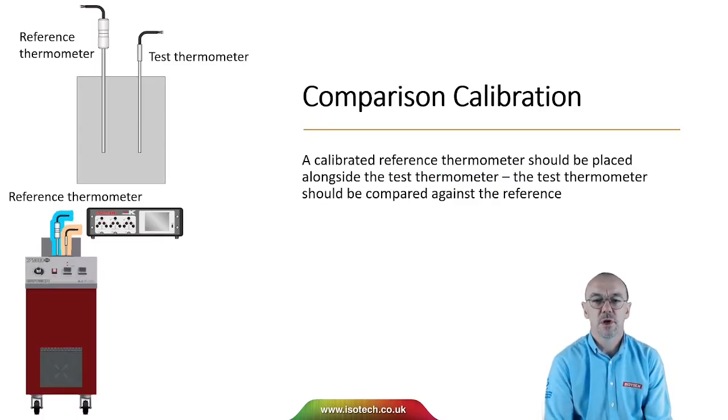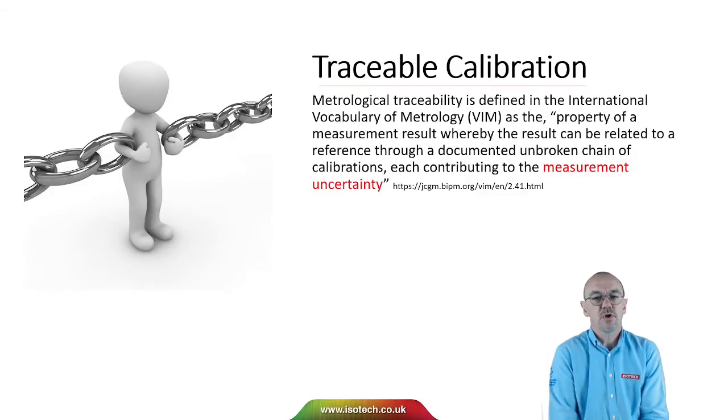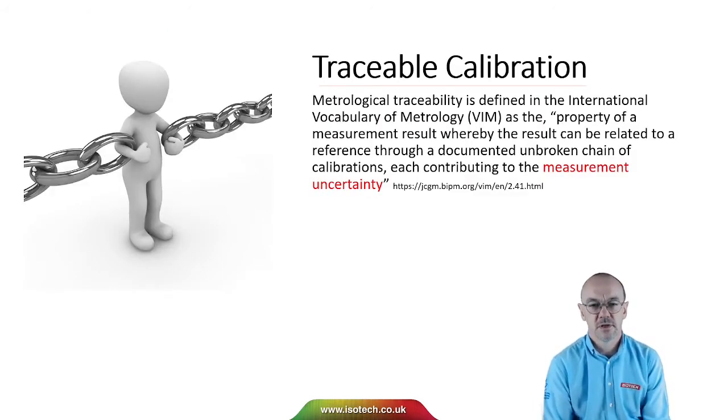With a liquid bath, we're going to be doing comparison calibration, so a calibrated reference thermometer should be placed alongside the test thermometer, and the test thermometer should be compared against the reference. We want traceable calibration. Traceability is defined in the International Vocabulary of Metrology as the property of a measurement result whereby the result can be related to a reference through a documented unbroken chain of calibrations, each contributing to the measurement uncertainty.